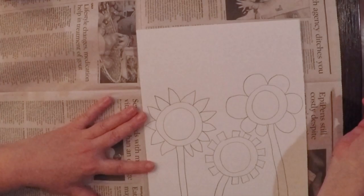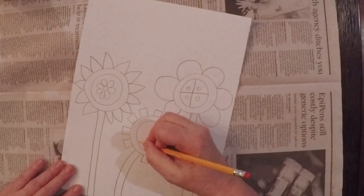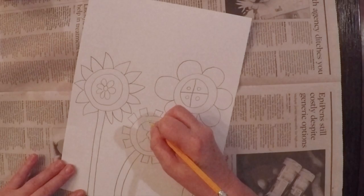Making the centers of the flowers is also kind of fun. You can do something like a flower within a flower, you can do something more geometric like this one, or you could do something sort of organic like this one. The last thing you're going to add to your flowers are some leaves.